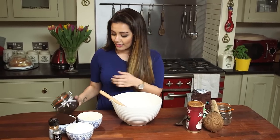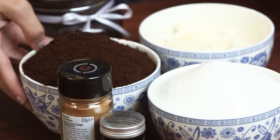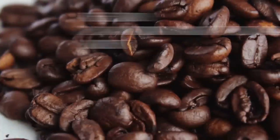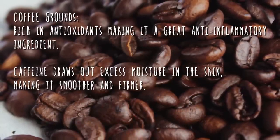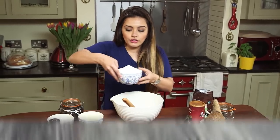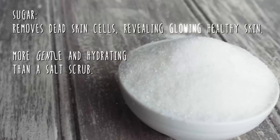Let's get straight to it and make this beautiful coffee scrub. This is such an easy recipe because you don't need to measure anything. I've got here two equal parts of coffee and sugar, and I'm going to pop them into the bowl first. Remember to use ground coffee, not instant coffee, because we don't want it to melt away. Then adding the sugar — sugar is really good because it's a great exfoliant, so it's going to get rid of any dry skin.